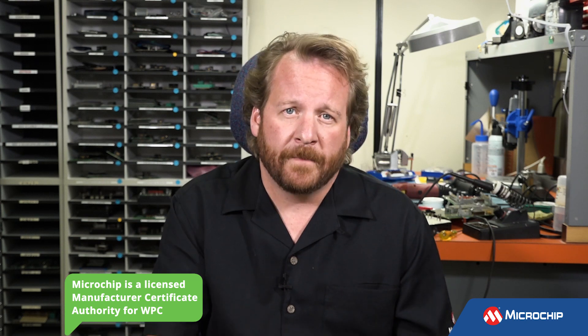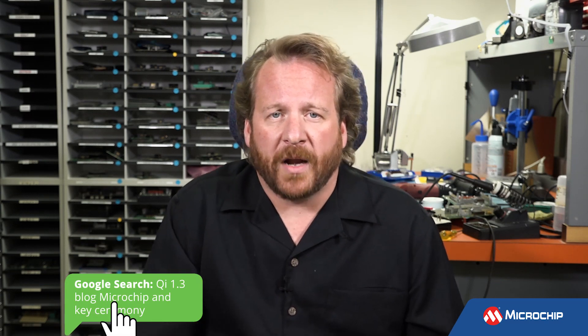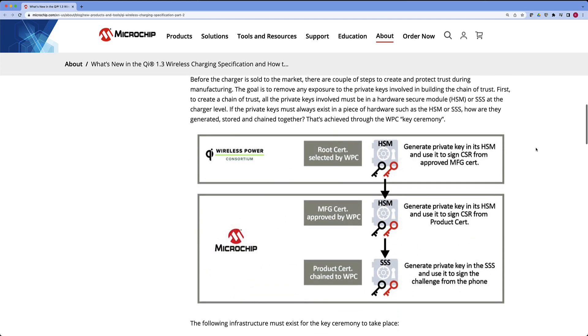Provisioning comes into play here, which is why Microchip has become a licensed WPC manufacturing certificate authority. That allows us to submit certificate signing requests on behalf of our customers to the WPC root, and allows us to get a root certificate, a unique power transmitter manufacturer certificate. Ultimately we can create independent and unique product-level certificates, meaning every power transmitter on the market would have a unique ECC P-256 key pair with an associated X.509 certificate that routes all the way back to the WPC.